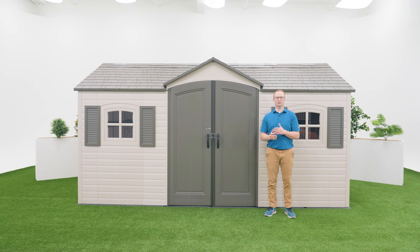This section will go over how to properly level the doors of your shed. To see a video on how to do that, follow the link here. We've already done that so we're going to move on to the next step.